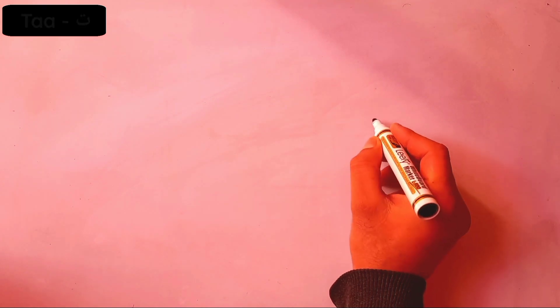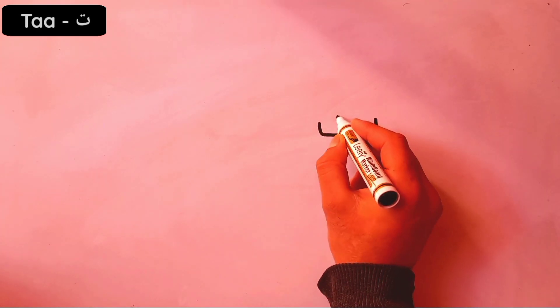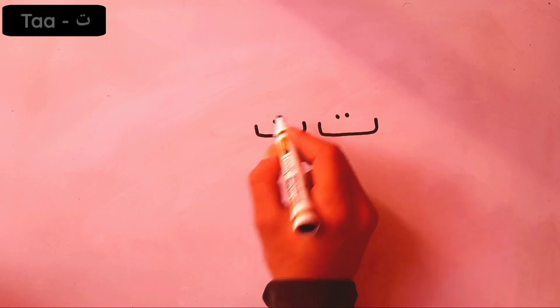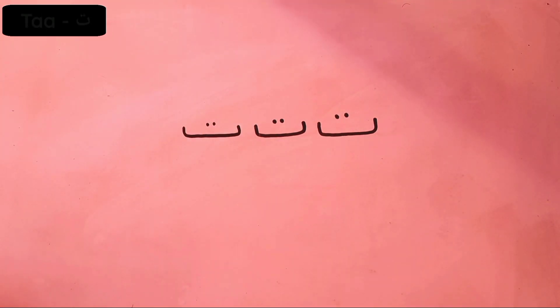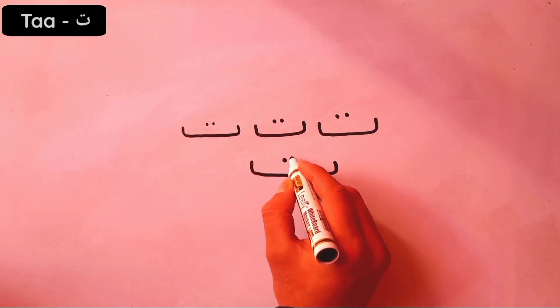Assalamu alaykum everybody, welcome again. In this video we will learn how to write the letter. As you can see, it has the same shape as before, but with two dots on the top of the shape — two dots.